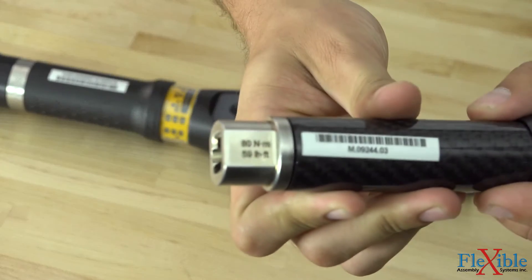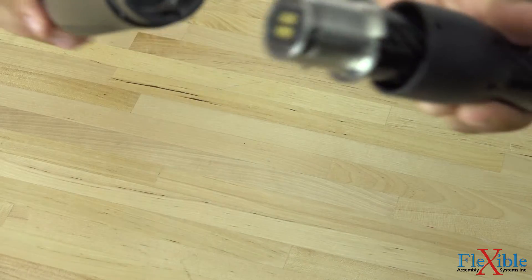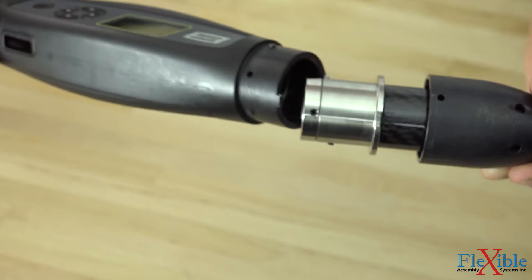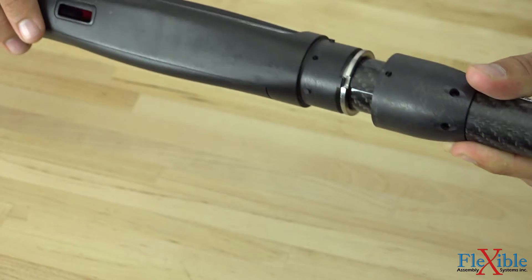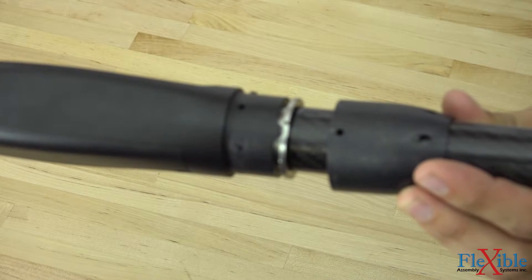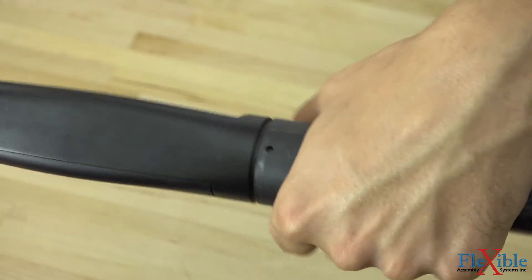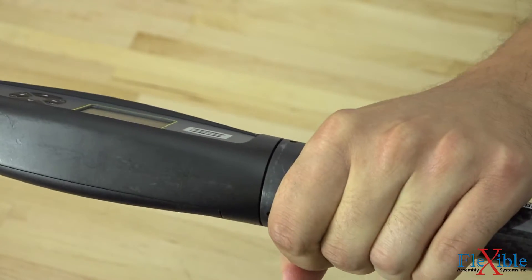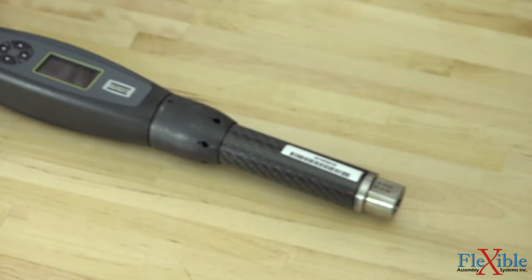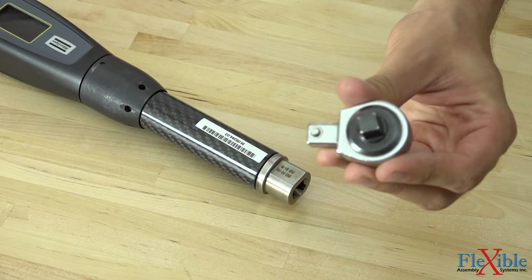We now grab our smart head and position it with the torque markings on the neck facing up. By sliding up the coupler, we can see the cut out grooves that match up with the protrusions on the end of the controller. With the controller face up, we will slide the smart head into the opening, then bring down the coupler and twist it in a clockwise motion to connect it. This requires a bit of force, and you will hear a click when it locks in. The final step is to take your end fitting tool and easily slide it into the end of the head until it clicks into place as well.